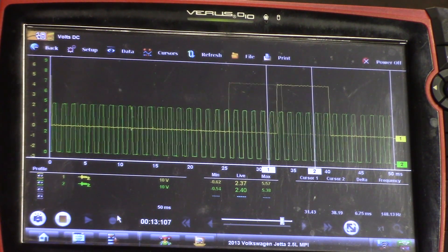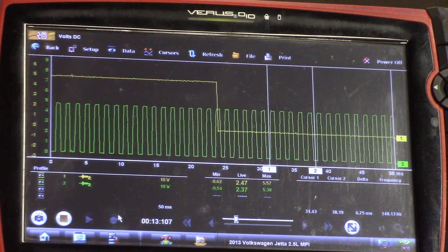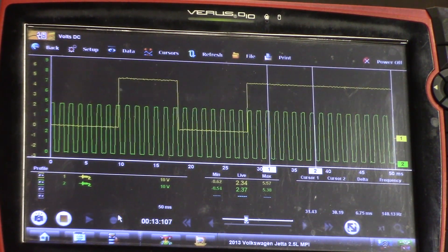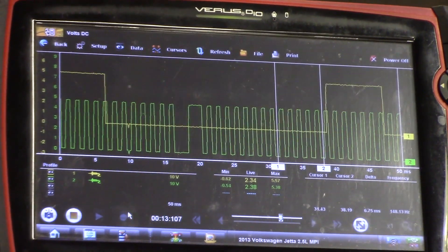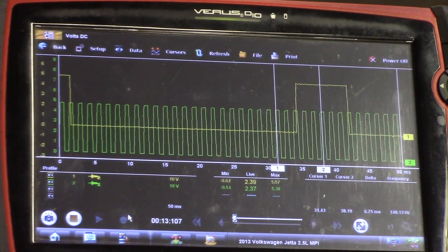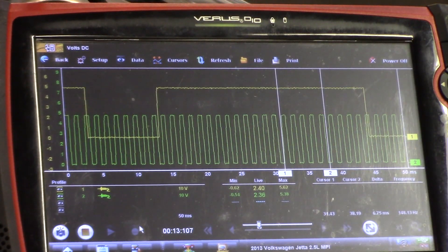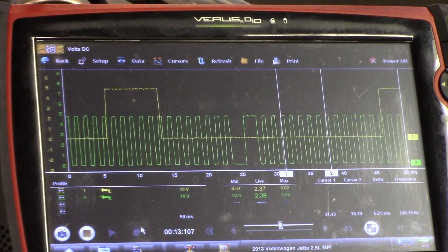I'm letting this thing heat up, hoping that it will just stall on its own. I'm going to start flexing on this cam sensor. You can do the same thing on crank sensors and cam sensors. It was stalling earlier.